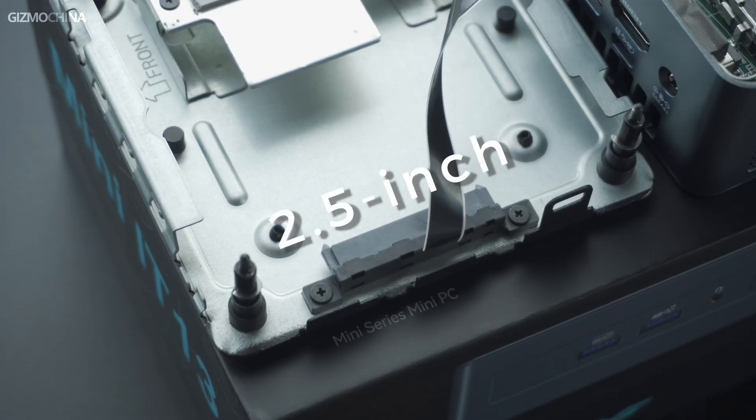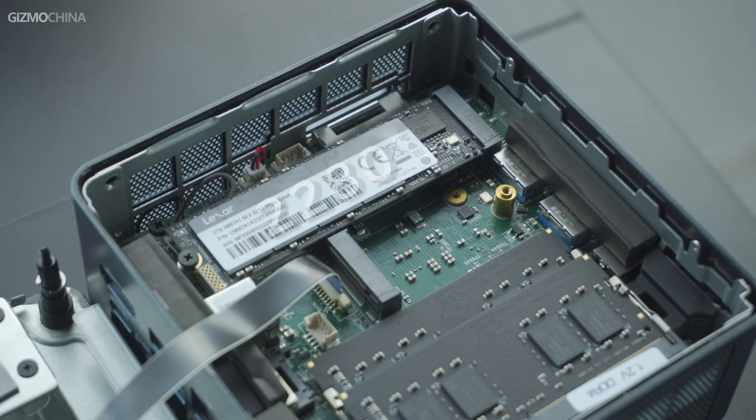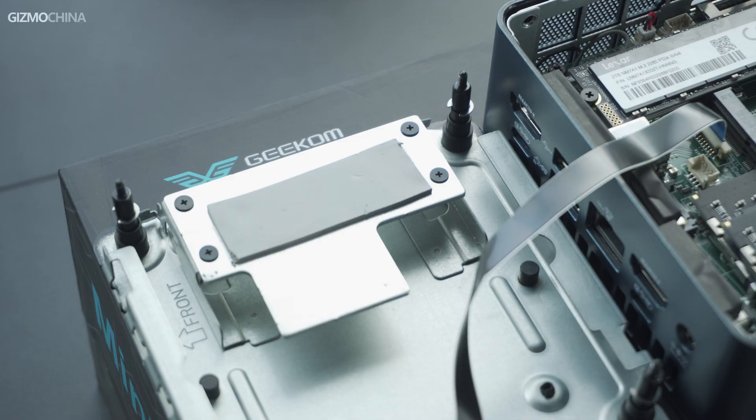One of the things I like about the internal structure is that it supports multiple storage options. The 2TB variant comes with a 2280 NVMe SSD, and you can add an extra 2242 SATA SSD or 2.5-inch SSD on your own to expand total storage. It's also worth noting that the Mini IT13 has an exclusive cooling structure for the hard drives — good job, Geekom. Considering the compact size, expandability and connectivity is perfect, and the high-speed interfaces can significantly improve efficiency when used with the i9-13900H.